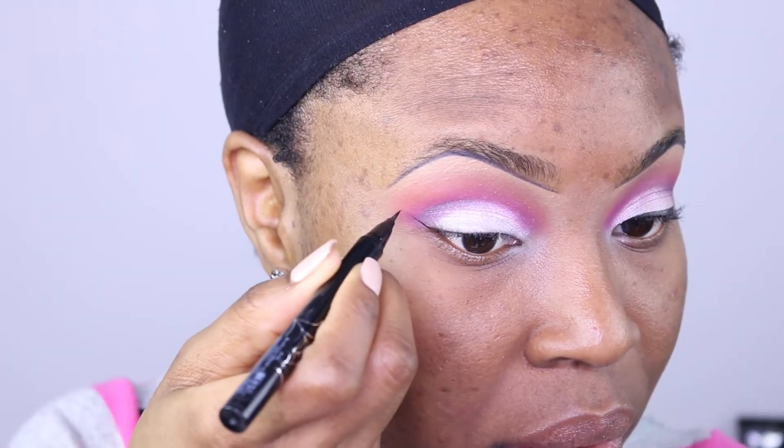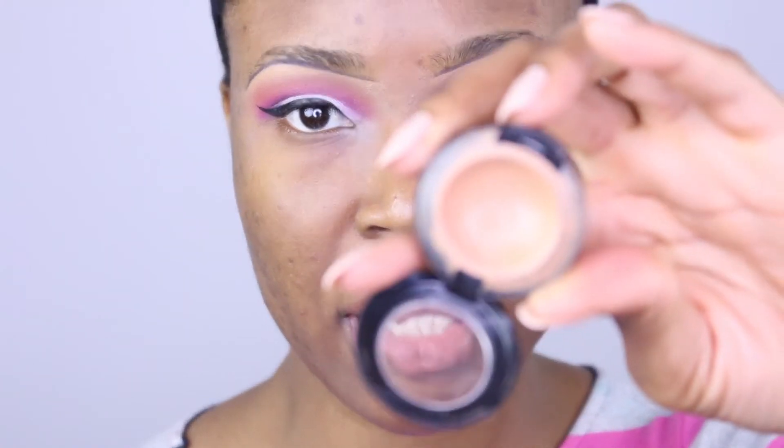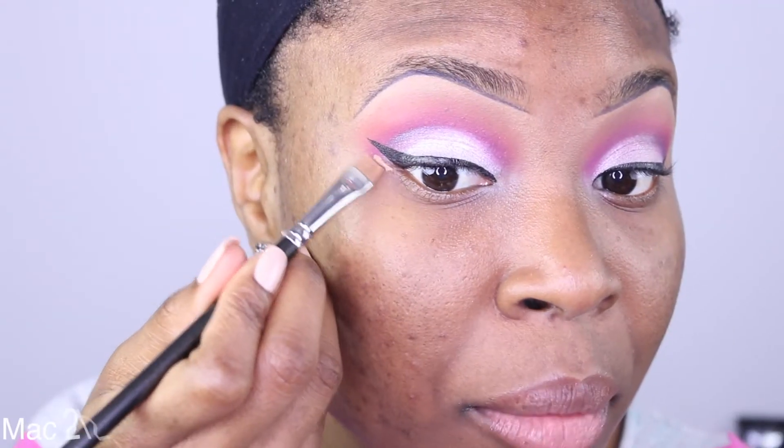Next I'm gonna apply some liner — this thing is going to fly for me. Then I'm just gonna use some Mac Studio Fix concealer to clean up under my wing.